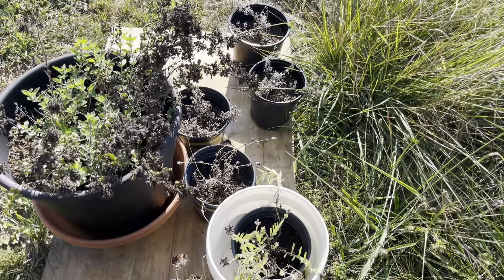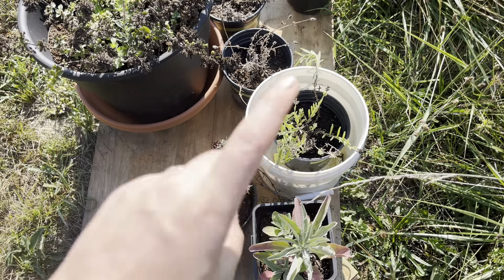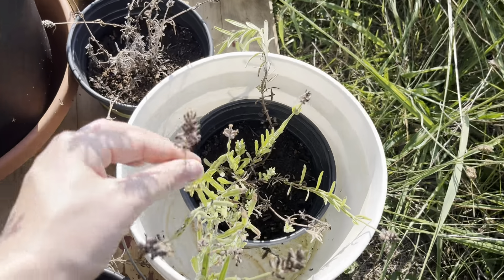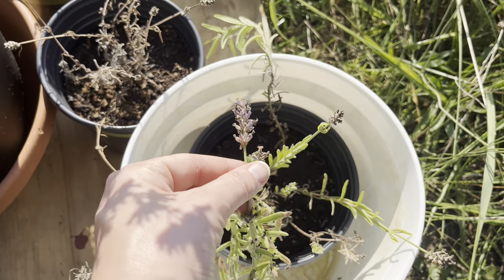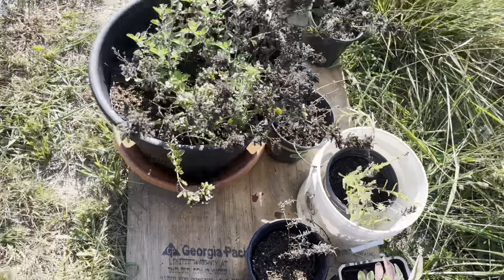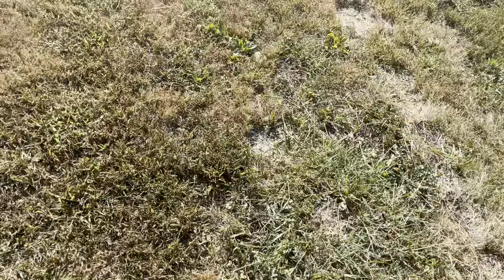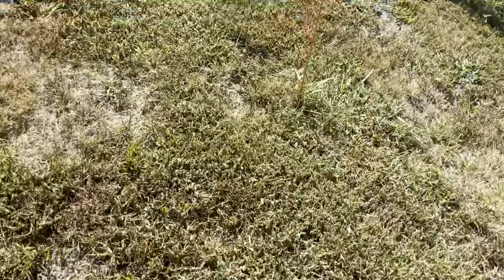All but one of the six lavender I started from seed this year has died. This one is just about finished flowering — there's a little color left. They were very fragrant. I'll definitely start a bunch more seeds next year and hopefully actually get it in the ground — what a thought, putting plants in the ground.